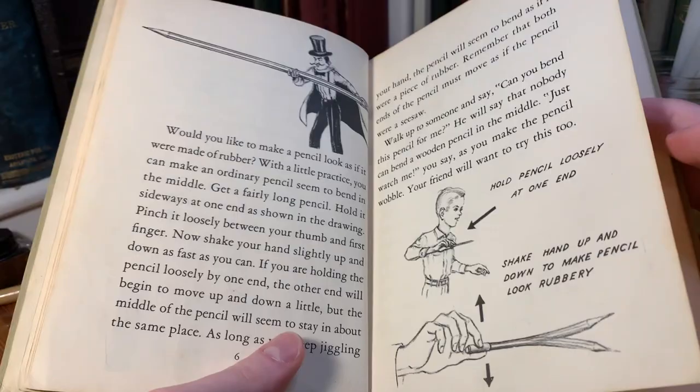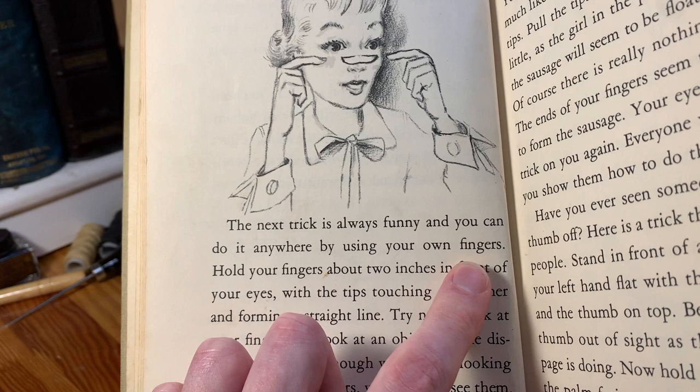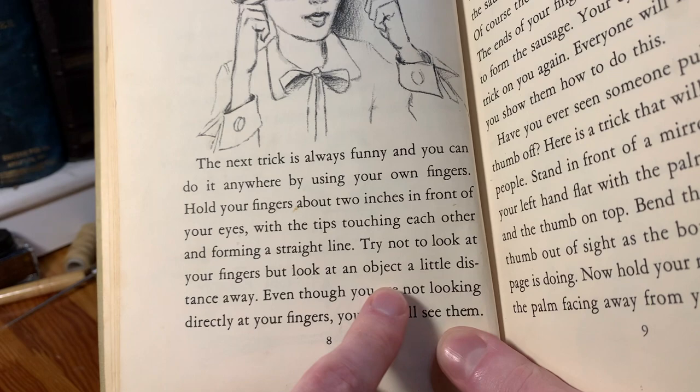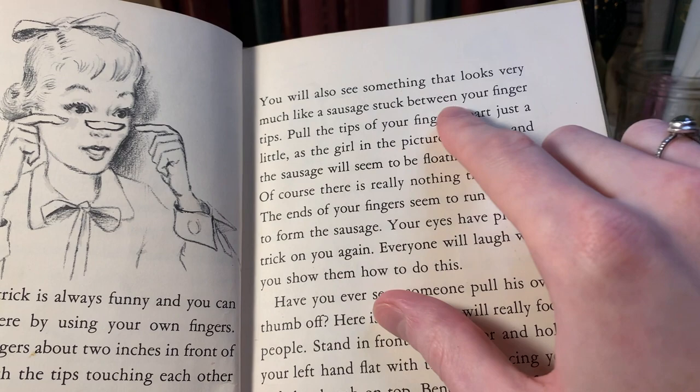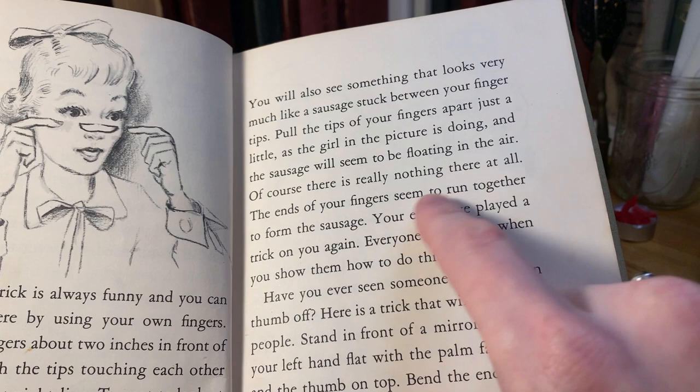Here's another one — just an illusion. "Hold your fingers about two inches in front of your eyes with the tips touching each other. Try not to look at your fingers, but look at an object a little distance away. You will see something that looks very much like a sausage stuck between your fingertips. Pull the tips of your fingers apart just a little, and the sausage will seem to be floating in the air. The ends of your fingers seem to run together to form the sausage. Your eyes have played a trick on you again."